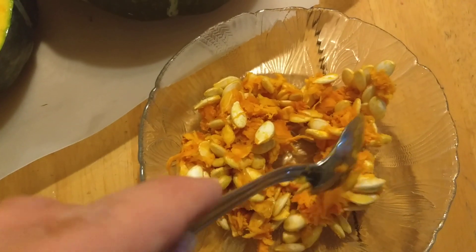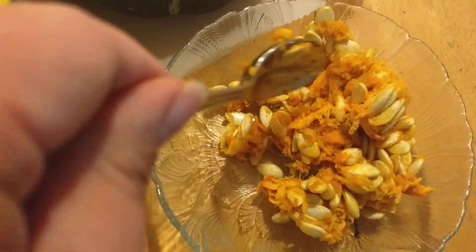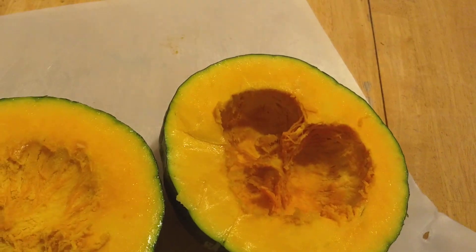These are the seeds. I will clean them, wash them, and remove all of the orange from the seeds. Then I will dry them out so I'll have them for next season, and I can replant them again in the spring to have these wonderful squash.